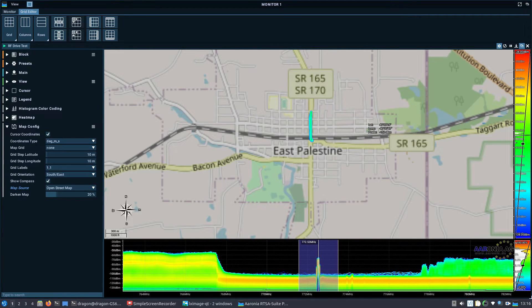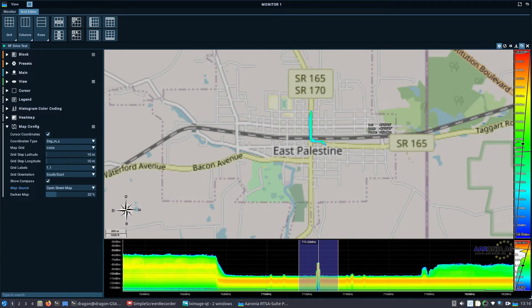If you haven't been watching the news lately, a quick search of East Palestine will show you what has happened here recently — I talked about that in the last video and shared some links on how to donate or support the area. I'm back here and I have this equipment, so I thought I'd take this opportunity to mention it.